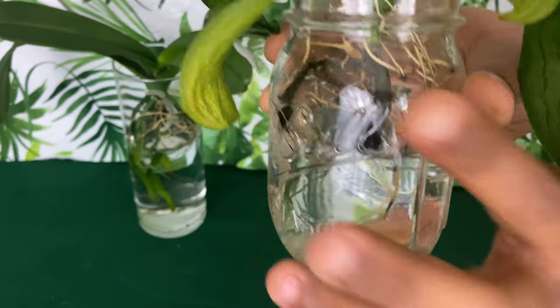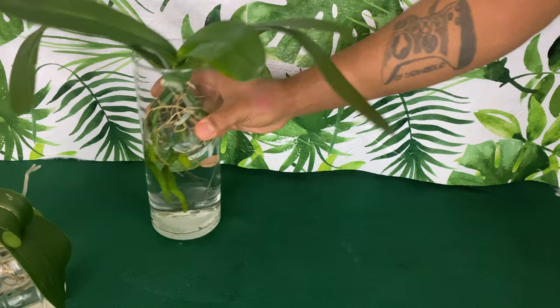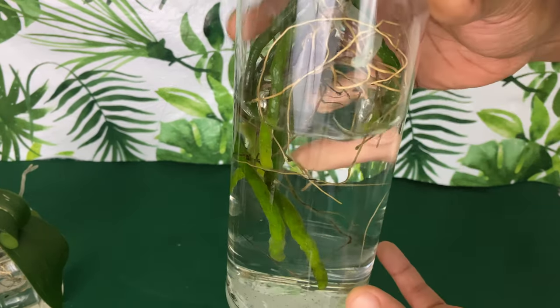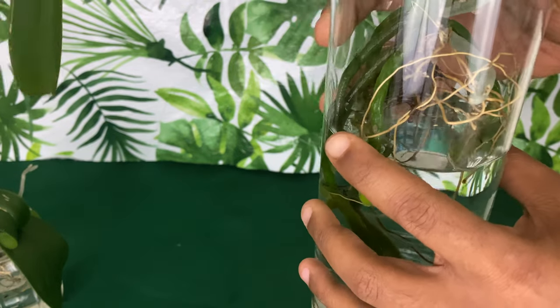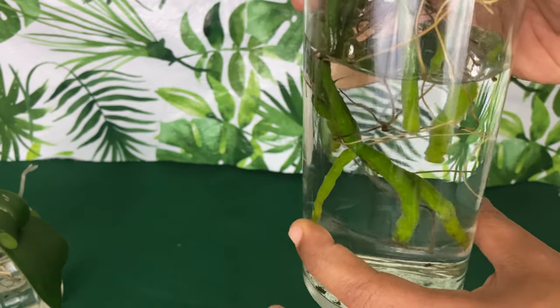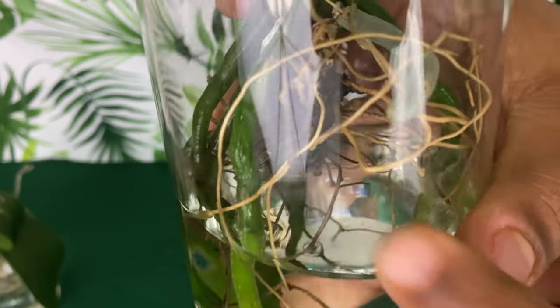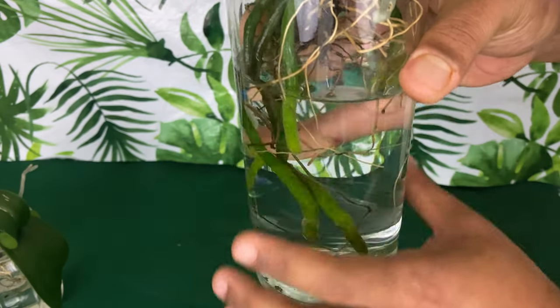I'll leave a few videos at the end with more detailed information on how to take care of your phalaenopsis orchids in the method of water culture. Once your baby starts to get acclimated and accustomed to growing in water culture, the water levels won't really matter as much.